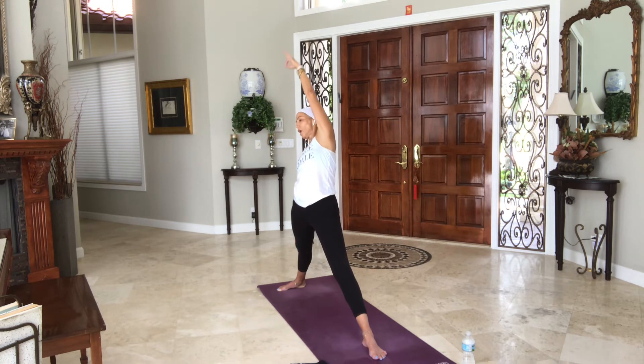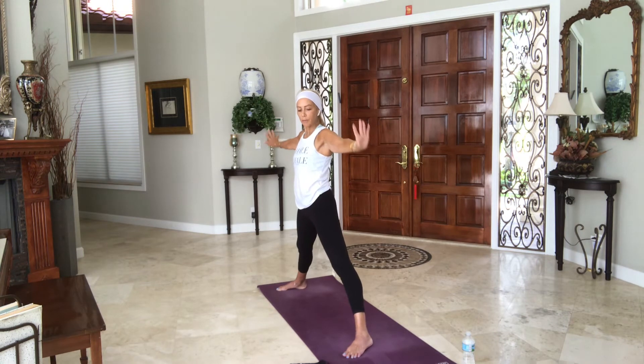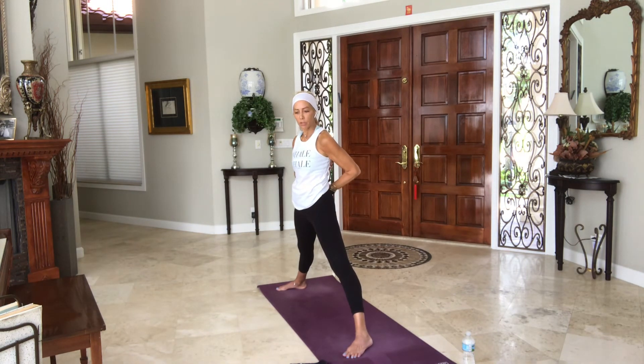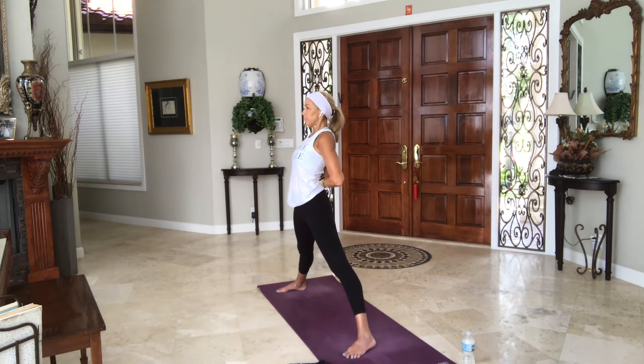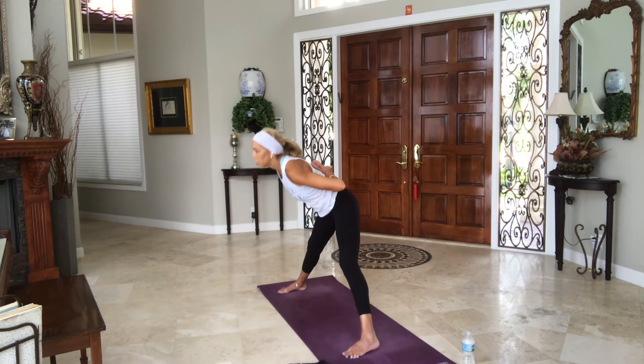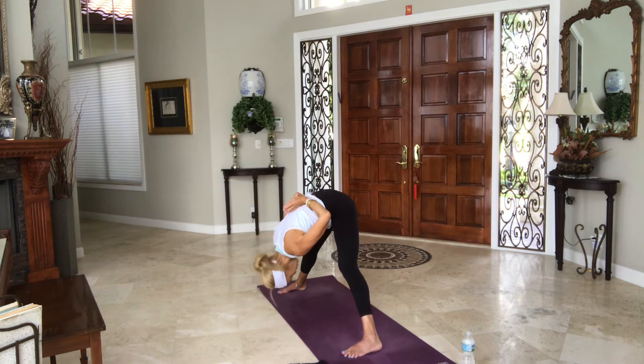Inhale, come up. Turn your left toes to the right, arms out at shoulder height. Decide — do you want to put your hands behind your back and twist your fingers or reverse your prayer? If you did something with one hand over the other, switch the side of your grip. Lift your heart. Exhale, fold over into your forward fold. Softening the knees as much as you want or need to. Sending the weight a little bit forward — let your head go. Shake it up yes, shake it up no.